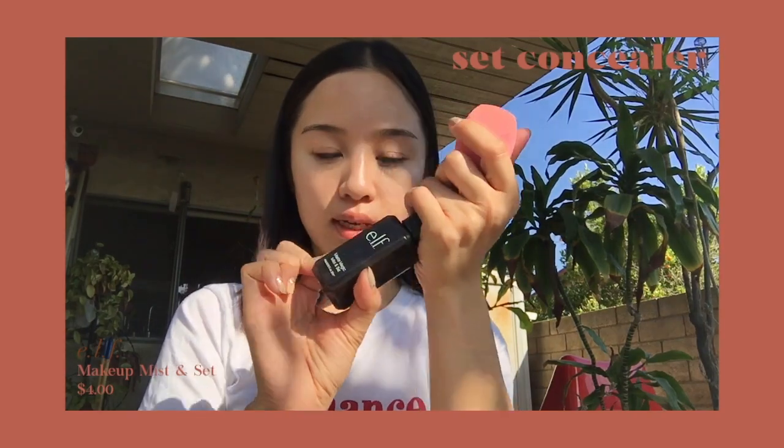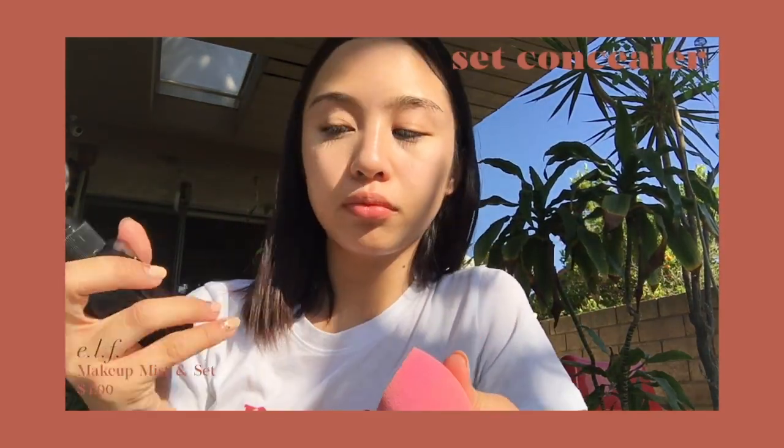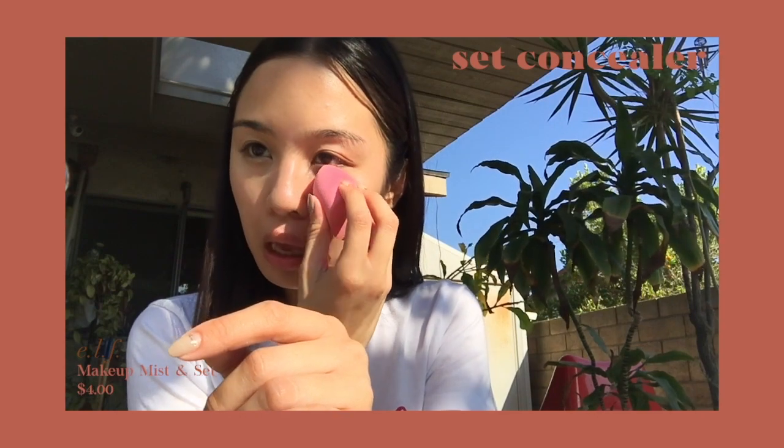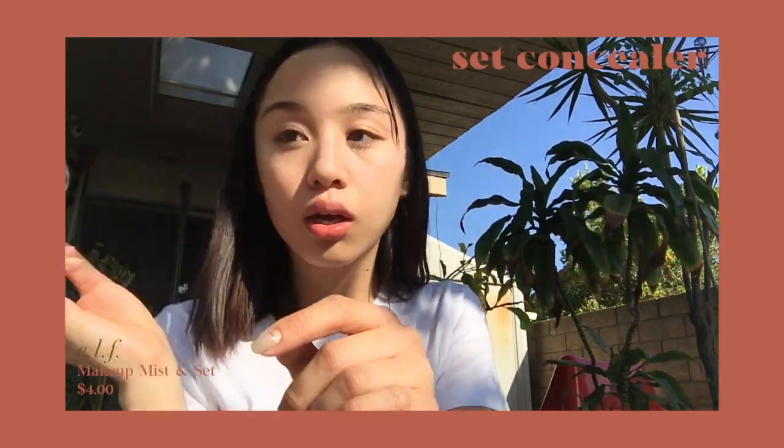When I want my base makeup to last longer, I usually get a beauty blender type sponge and take a setting spray or fixing spray, spray it on, and then just pat it onto the concealed parts.